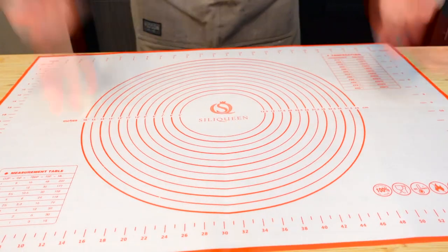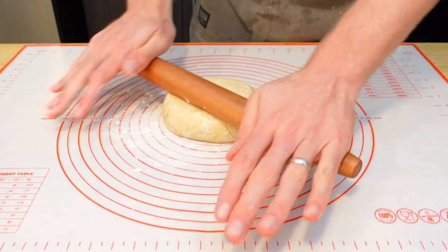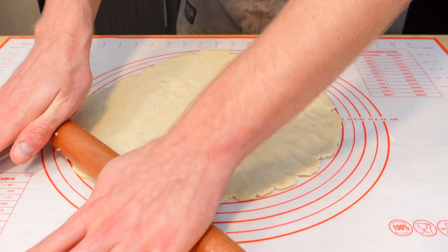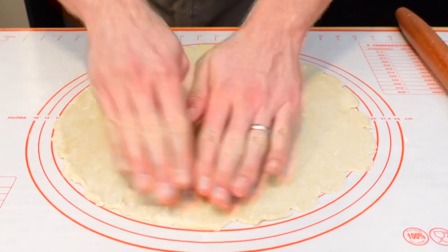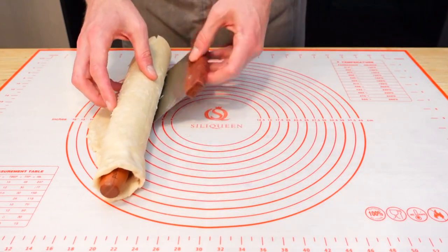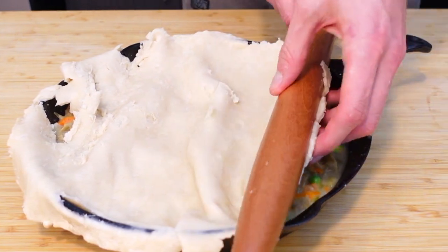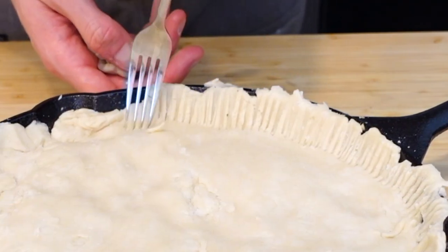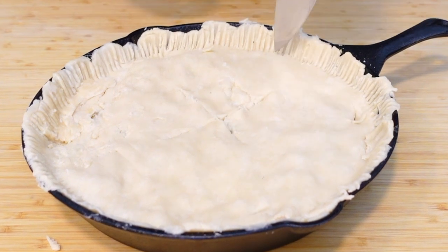Grab your rested dough from the fridge, flour your surface, unwrap, and we are ready to roll. There's no fancy technique here — just roll it in different directions to get the best circle you can. If it sticks or tears just patch it back up, and if you get stuck use a scraper to loosen the bottom. My pan was about 13 inches lip to lip, so we'll roll to about 14 inches so we have a little extra slack to crimp the sides. Roll it up onto the pan, smooth it out, and tear off the excess dough — you can use that to patch up tears. Press your fork on the sides to get that classic homemade pie look.